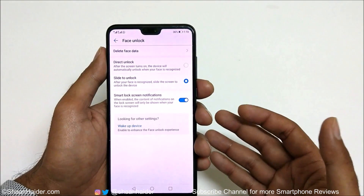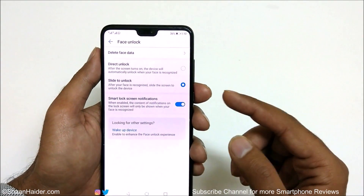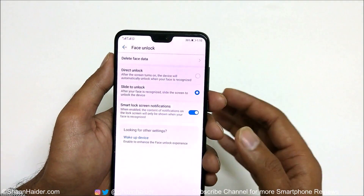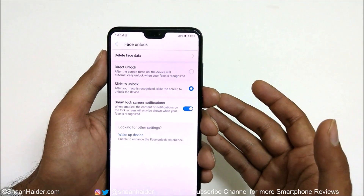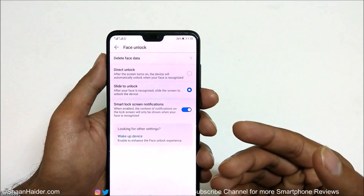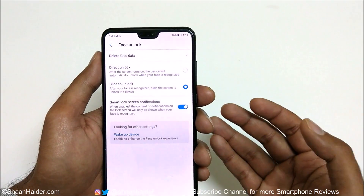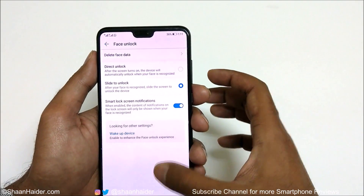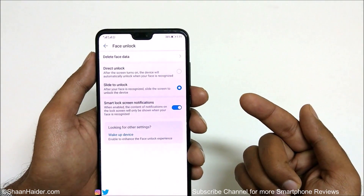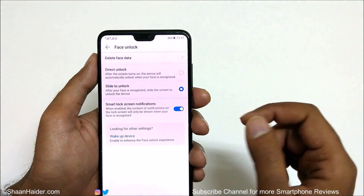The face was enrolled successfully and you will get these options. The first one is Direct Unlock — the device will automatically unlock when your face is recognized; this is what the wake-up device feature is interrelated with. The second one is Slide to Unlock — after your face is recognized, you still have to slide the screen to unlock the device, so there is one more step involved. Personally I will select Direct Unlock.